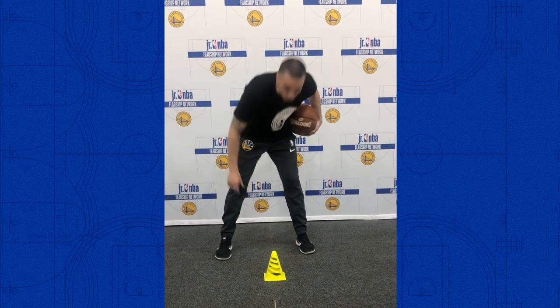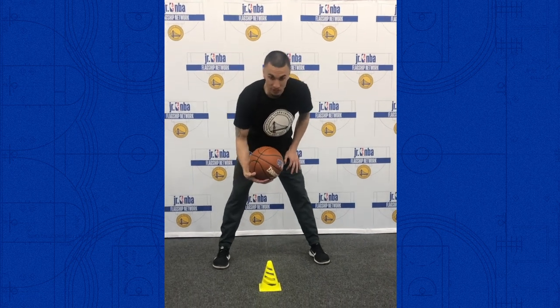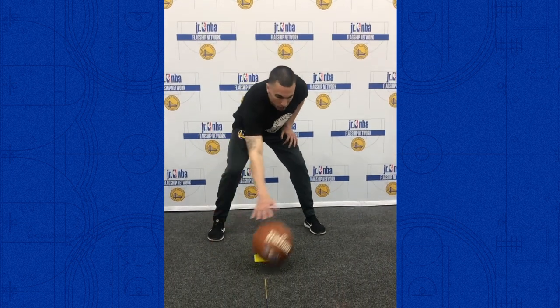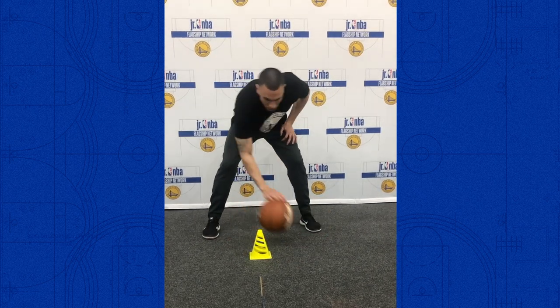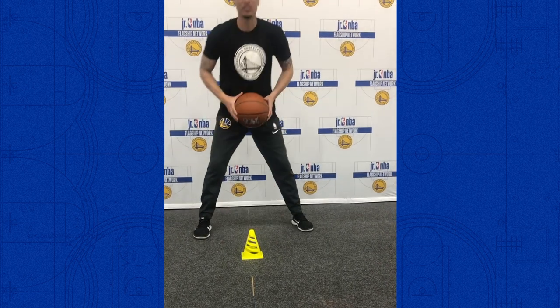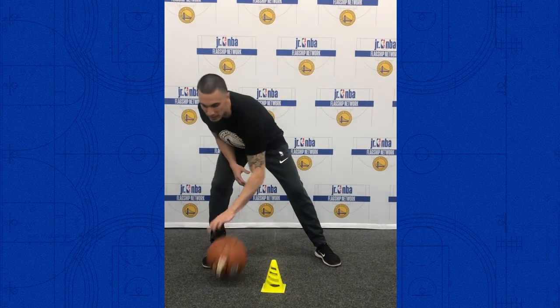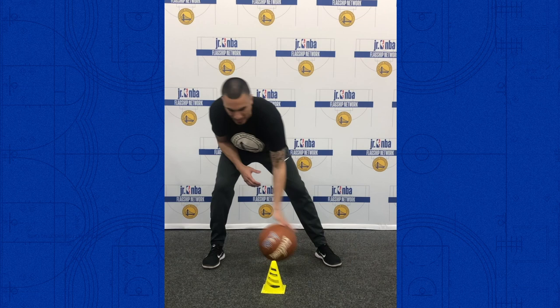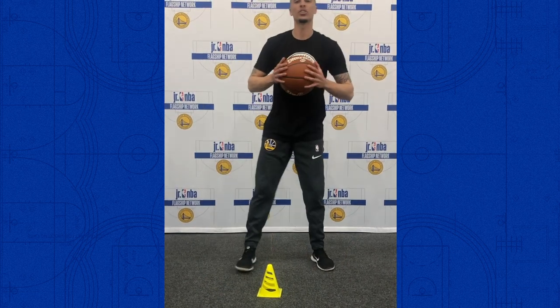To end our workout, we're going to grab the cone again. We're going to do small dribbles around the cone with each hand — it doesn't matter what direction you start in. Go for 10 seconds each direction, going all the way around the cone with nice small dribbles, then after 10 seconds switch directions. After 20 seconds total, switch hands and do small dribbles with just the left hand all the way around the cone for 10 seconds, then change directions for another 10 seconds. And that's how you finish up the workout.